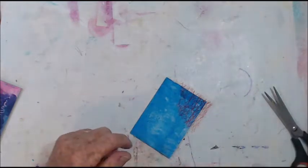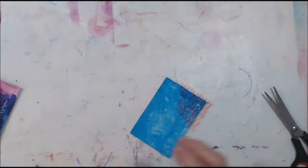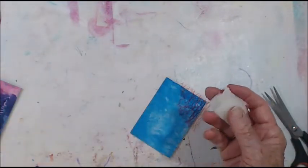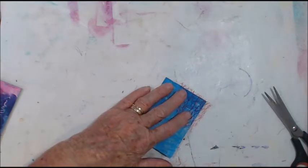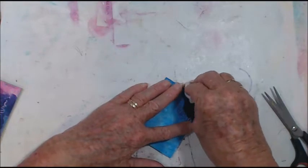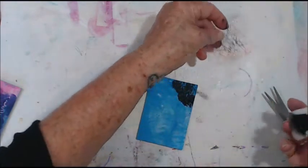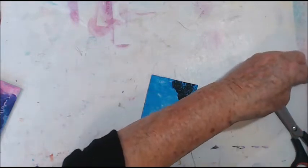We'll try a bit of that first. I suppose I need a little bit of sponge — see how we go. Not really doing what I hoped it would do, so I think I'm going to blacken that all up.